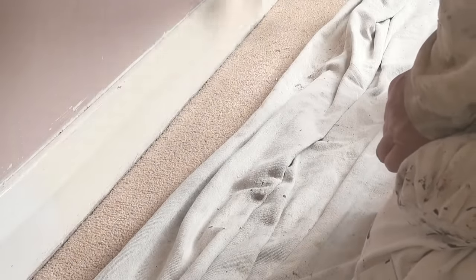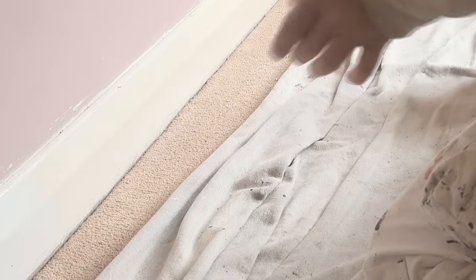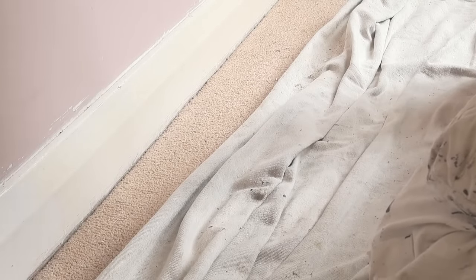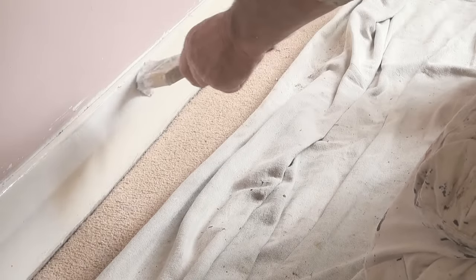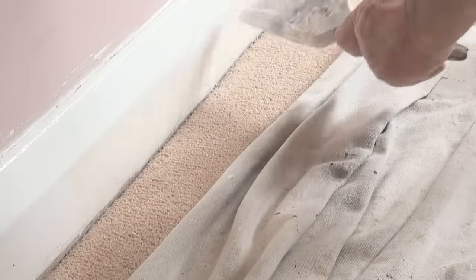Normally I'd have this vacuumed and nice and clean. Once you've pulled the carpet away from the bottom of the skirting, when you're actually painting it, it's like normal — you'd cut the top in, do the top of your skirting, then with another brush full, start well and truly above the bottom of the carpet.